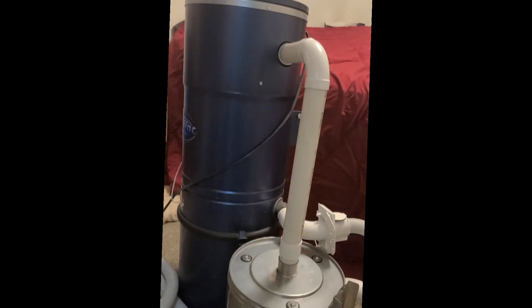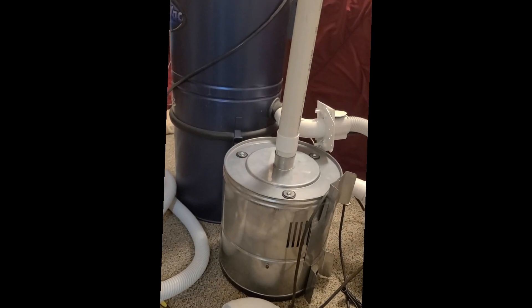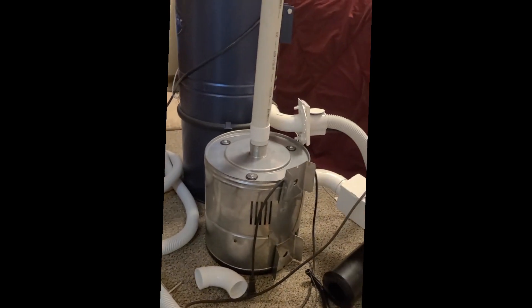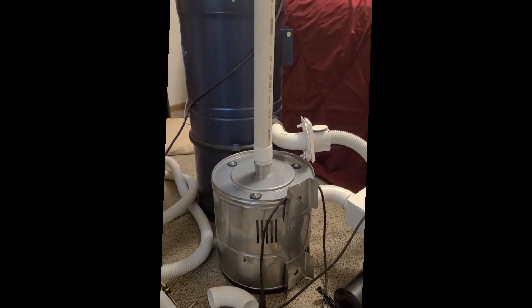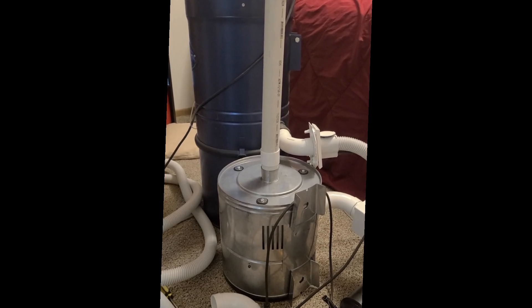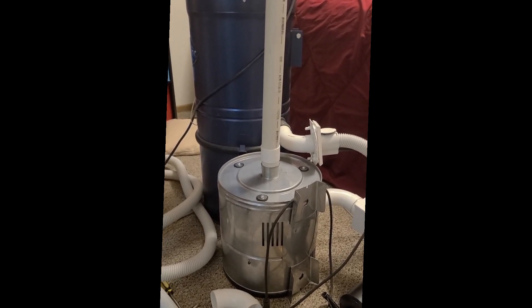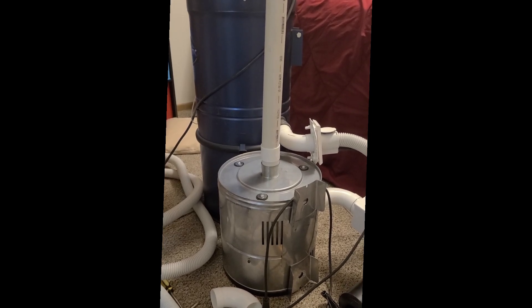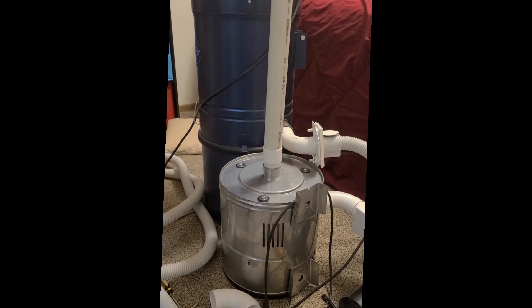A while back, I acquired the same motor that's in my Canavac, which I want to say is a 122175 — it's an 8.4 inch motor. I've been thinking, could I just find a crappy central vac somewhere and stick a motor in it? So I found a really good deal on one of those motors, I had the motor, but I just needed another central vac.